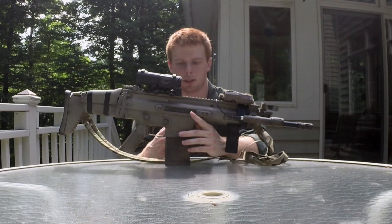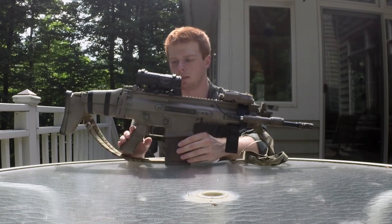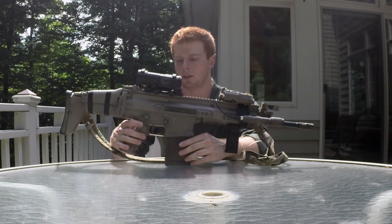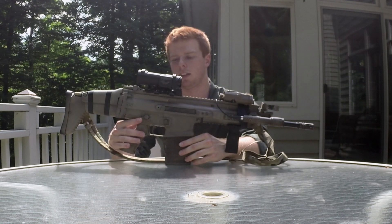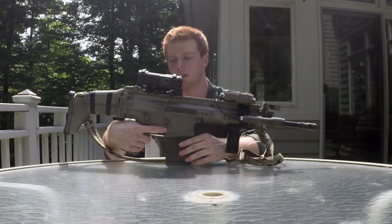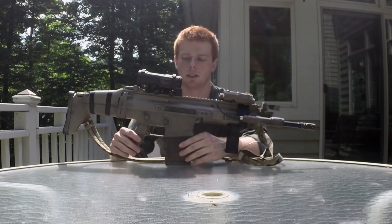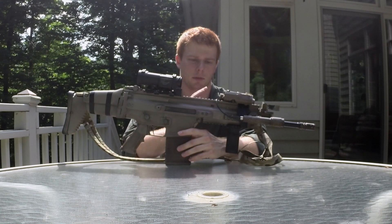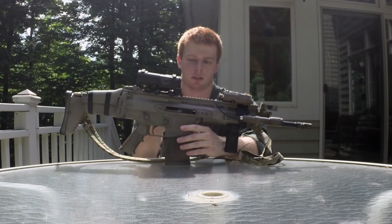Selector switches — I know Magpul makes another selector switch for this but I haven't swapped those out. One of the downfalls to the SCAR platform in my opinion, at least in the airsoft version, is that while they do function, if you don't push down on both of them at the same time there is kind of a little delay or they're not lined up perfectly. The remedy is I usually go with my thumb and index finger and select them together — simple fix.